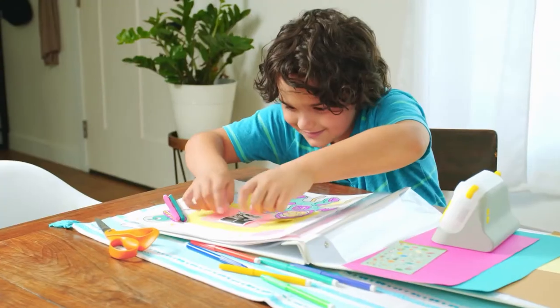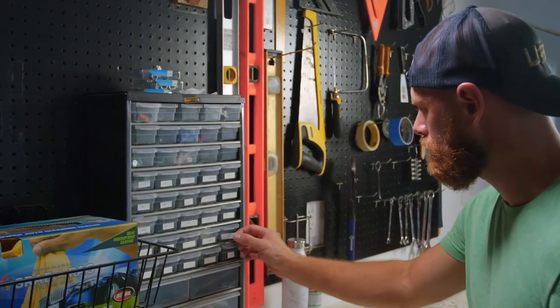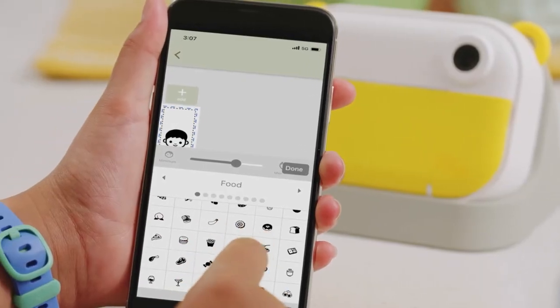For personalizing keepsakes and gifts, going the extra mile on homework, or keeping every room in tip-top shape. We can design all of these in one easy-to-use app that allows us to print directly from our phones.